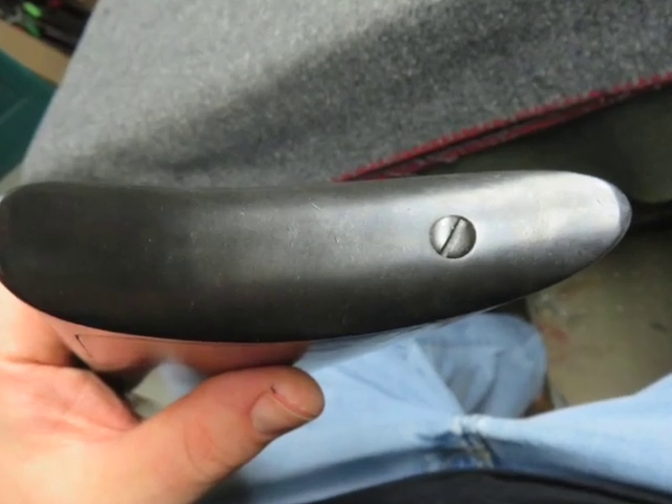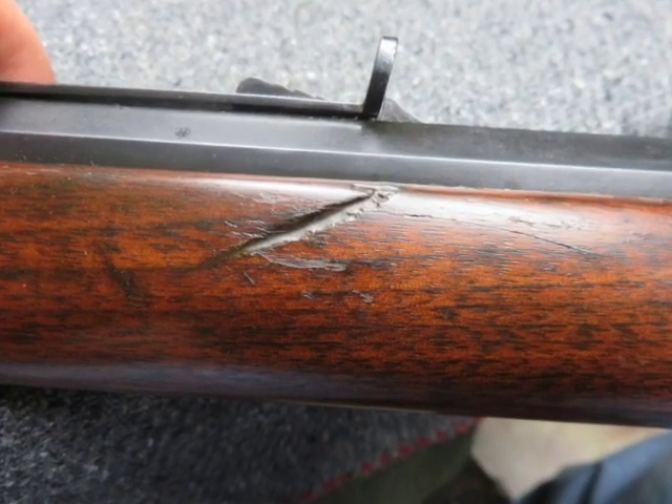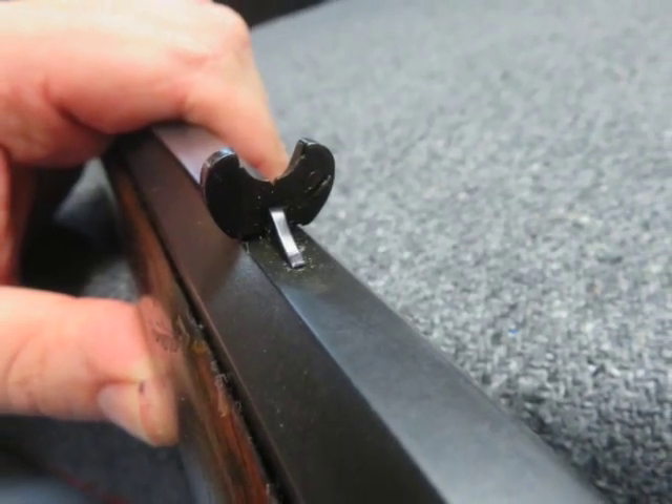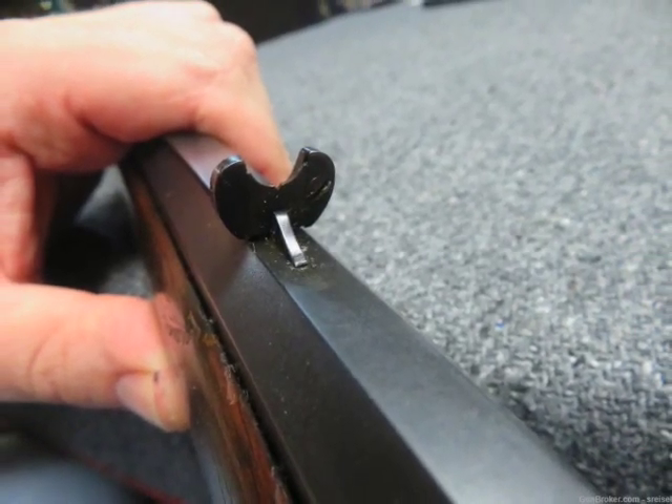This is a good example of a hard-to-find antique Marlin model 1889 rifle. Don't forget to hit the subscribe button so you don't miss out on any of our upcoming auctions.